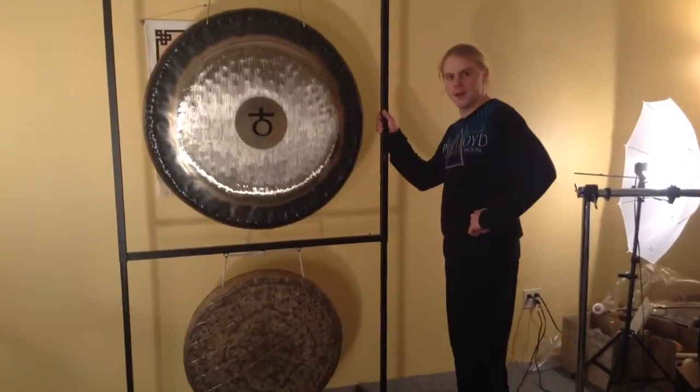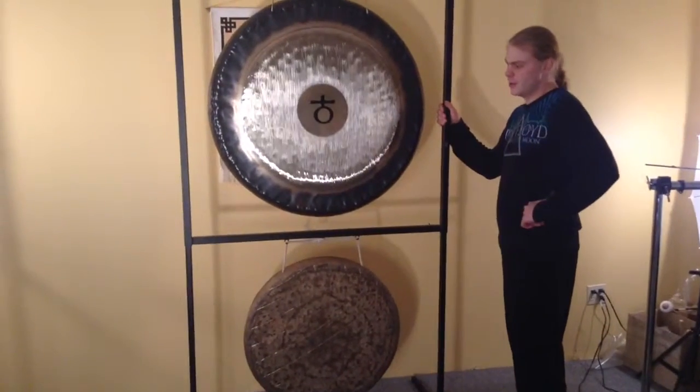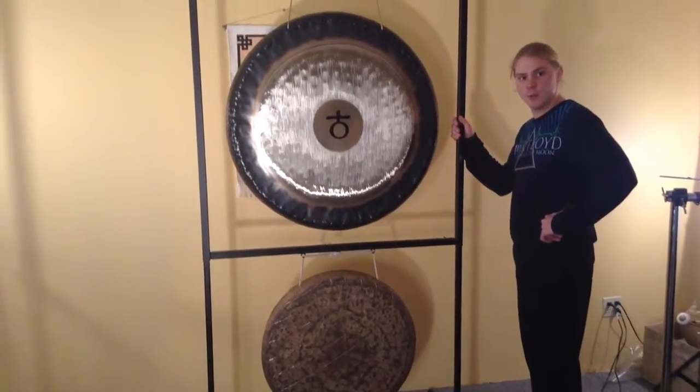Now I can hang both my gongs on this Peiste square stand. It's really just a set stand now, but without the wheels.